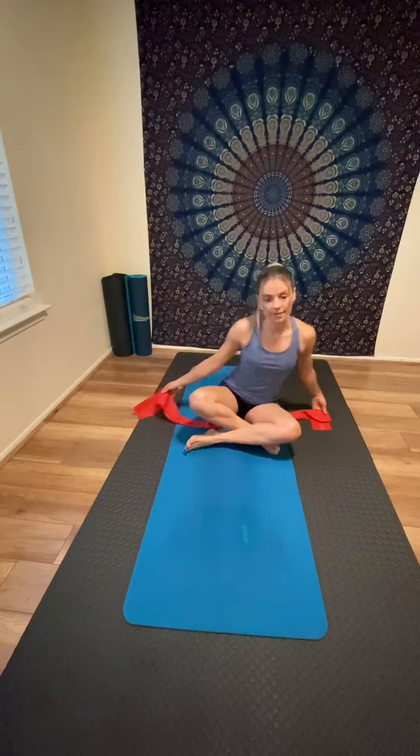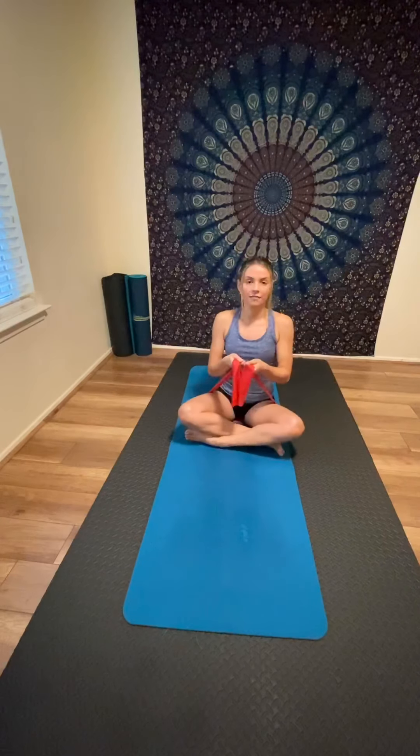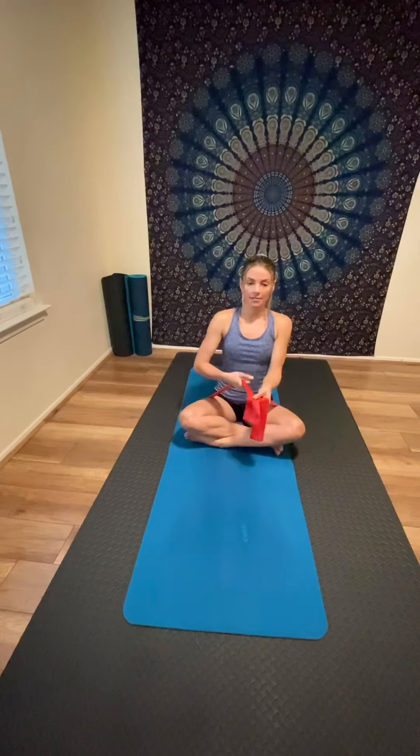Now you're going to sit on the Thera-band, making both sides the same size. Pull the band up in your hands and make a microphone grip — make a fist so the band sits between your fingers like holding a microphone.